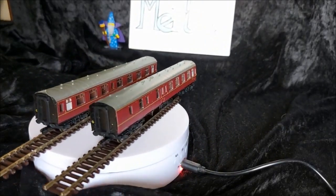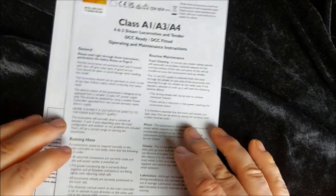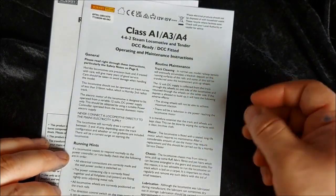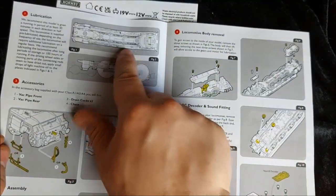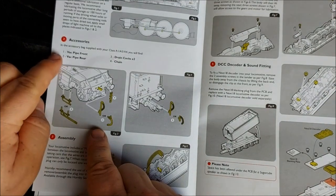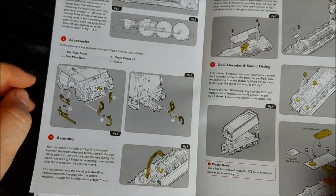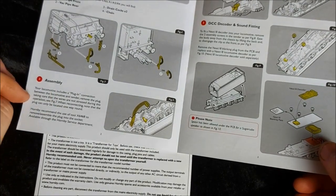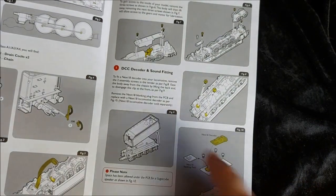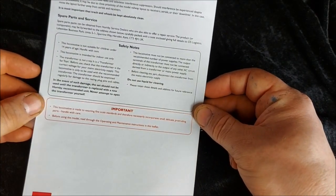So we haven't looked at the paperwork yet. Here we have our pieces of paperwork - it's just general maintenance and operations instructions for the Class A1, A3, and A4s. We've got points of lubrication, the main wheels and pistons. We've got the accessories: vacuum pipe front, vacuum pipe rear, two drain cocks, and a set of chains. We've got assembly for plugging in our DCC decoder, how to access the internal workings of the locomotive, and fitting our decoders, plus a few extra safety notes on the rear.